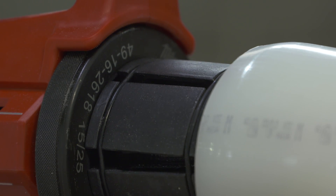The Milwaukee Expander is a very well-built tool and you get a consistent expansion every time. You're confident with your joints and it helps you move faster.